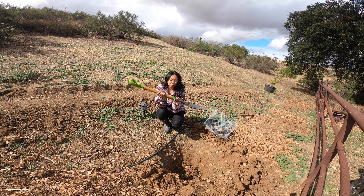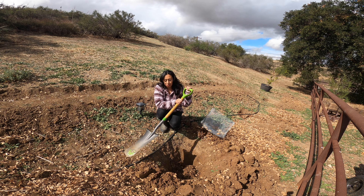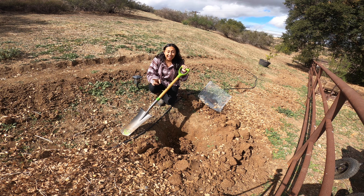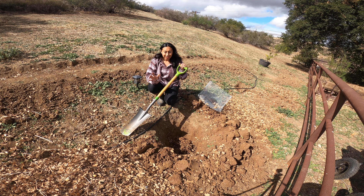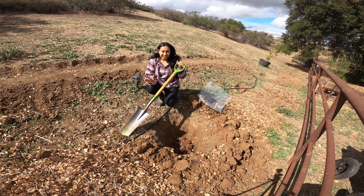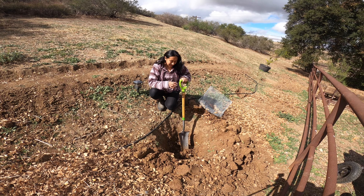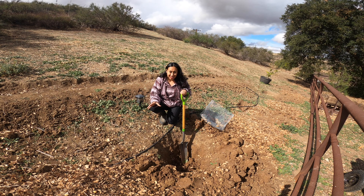I went ahead and got myself a new tool to dig this hole deeper, and I have to say it does work. I suggest you guys get something like this if you're struggling to dig a hole. Another thing that helped tremendously today is that it rained last night. When I was a kid I used to be upset when it rained on my birthday, but today I woke up so happy — I was able to dig the soil fairly easily because it was moist. That was nature's gift to me.